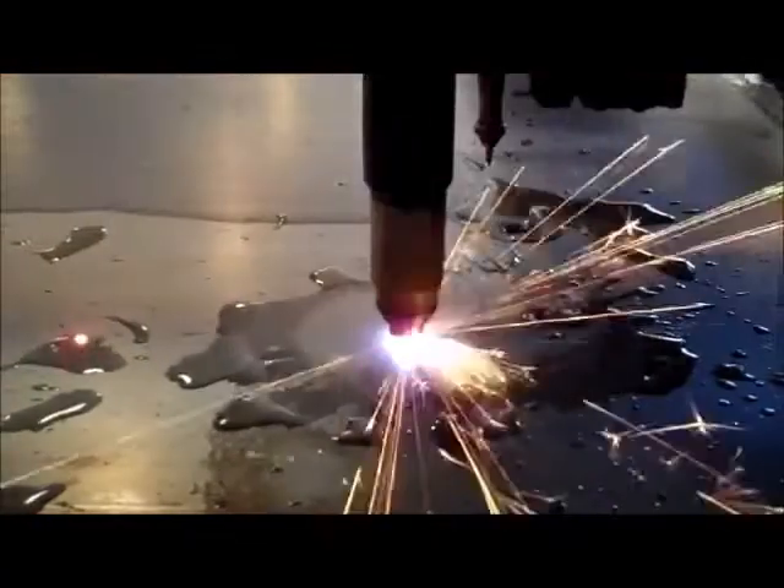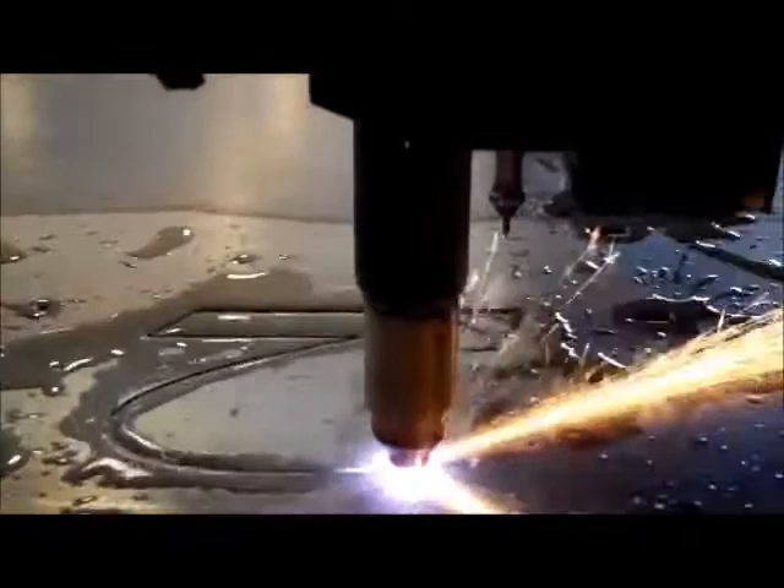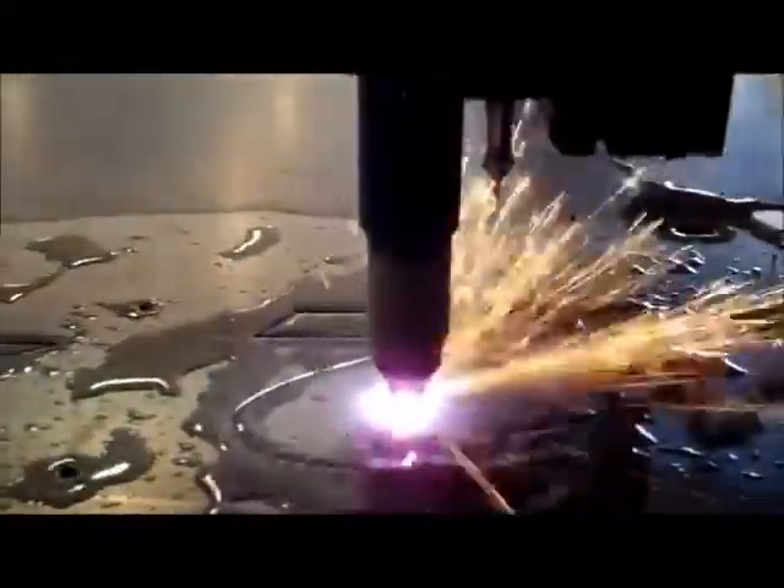Advantages of plasma arc cutting include rapid cutting speeds, a wide range of materials and thicknesses can be cut, and it is a very economical method of cutting.